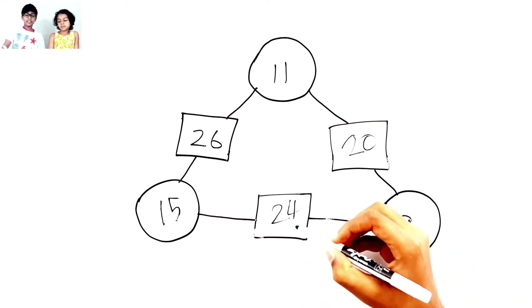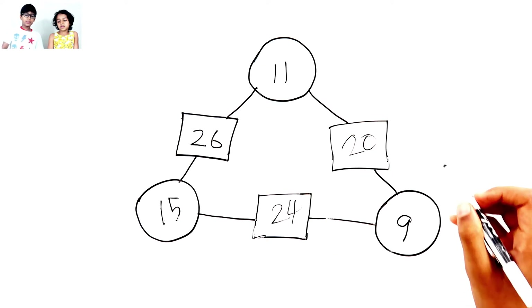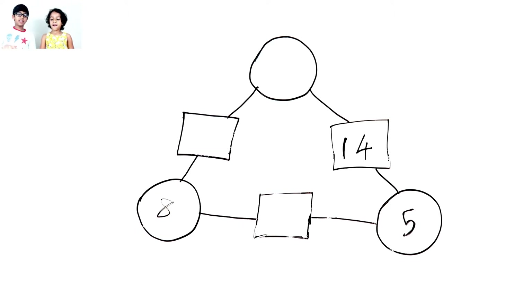Okay, this is how you do this type of math puzzle. Okay, Stella, you understood that problem. Can you do this problem?